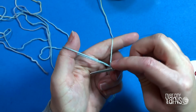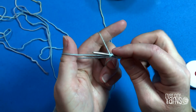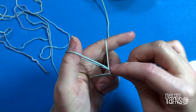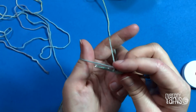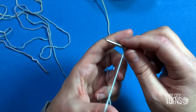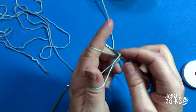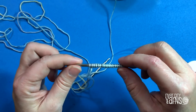Once you get the hang of it, it's a very easy cast on — smooth — and you can find yourself casting on 150 stitches without too much trouble. Hayden is inspecting the contents of my notions bag, apparently finding 'just stuff' in there.